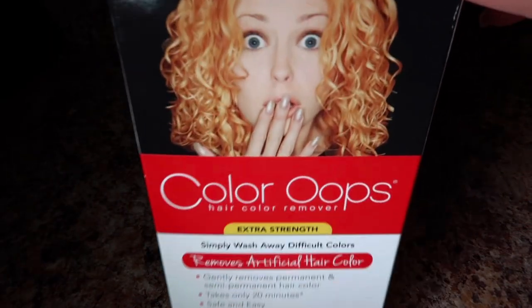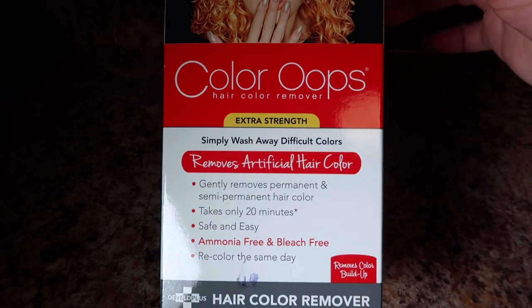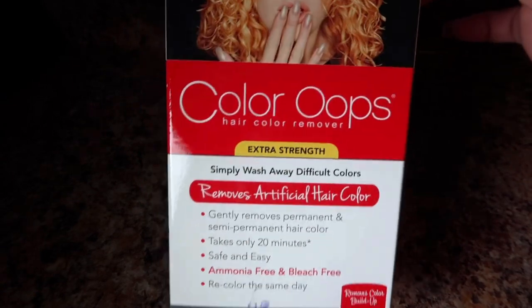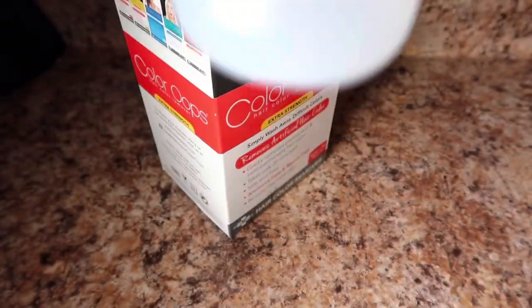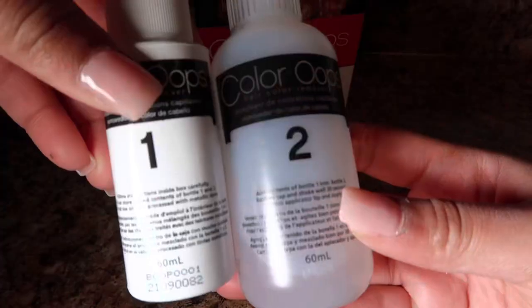So this is color remover, extra strength. And it's really simple, like really really easy to use. It comes in two steps — step one and step two.